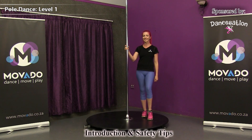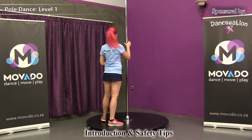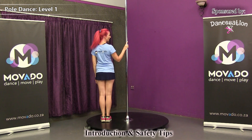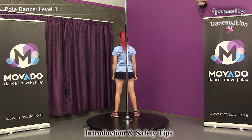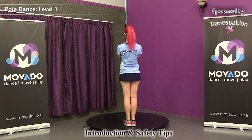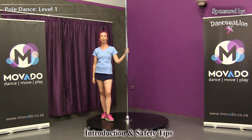Let's quickly go over your position in relation to the pole. I'm going to stand with my back towards you so that it's easier to follow. I'll be on the left of the pole, or next to the pole. This is in front of the pole. Next to the pole, or to the right of the pole. And now I'm behind the pole. Be sure to know your spacing in relation to the pole in order to avoid confusion and even injuries.